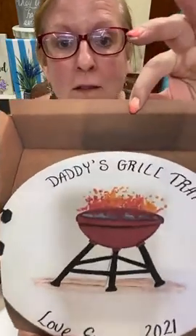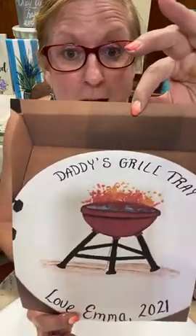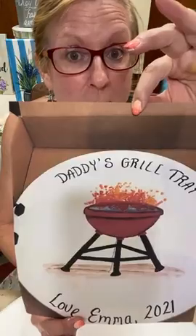Hi guys, it's Tammy. It's really late for me to be doing a live, but when you have a last-minute special request for Father's Day that requires personalization with a little one's hands, you need to do what you can do. I'm going to turn my phone down so you can see we're going to be doing Daddy's Grill Tray — only this one's going to say Papa's Grill Tray. I'll show you how I do the barbecue and some of the lettering, but we're going to save those cute little handprints or flames to be added by the sweet young lady giving this to her papa for Father's Day.